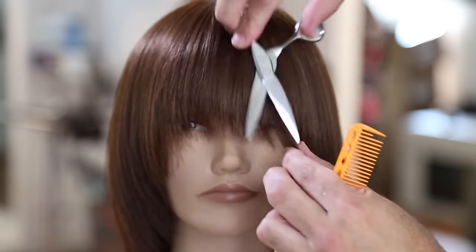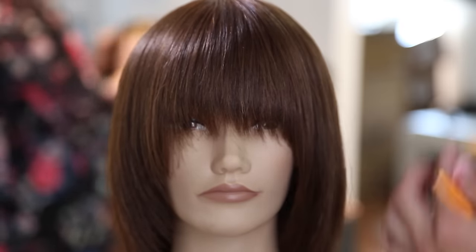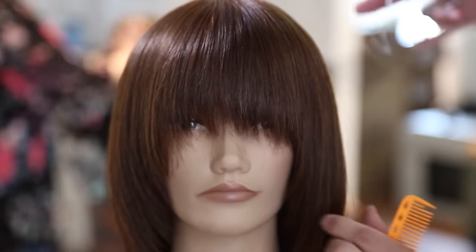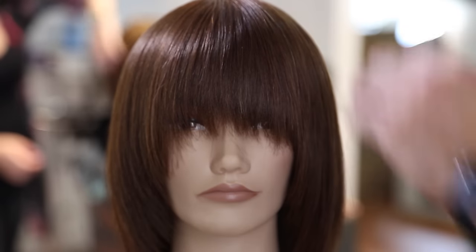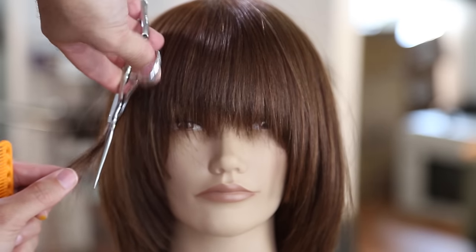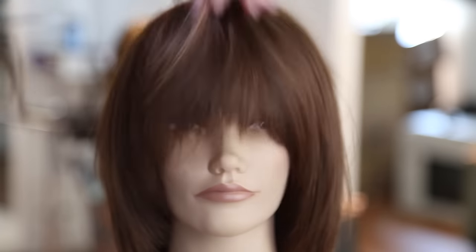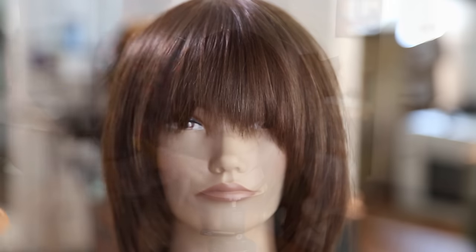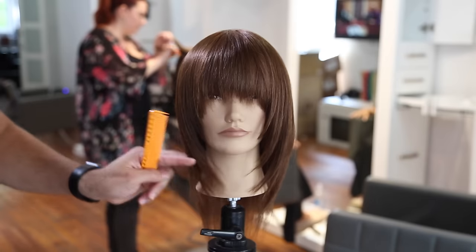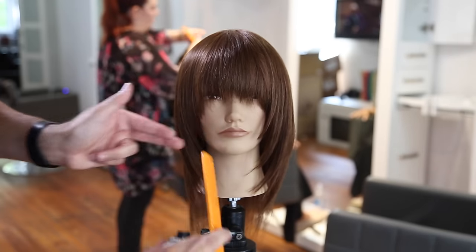Now we're just going to do a slide cutting technique right through the face frame and in the fringe area. We did get a lot of texture from that Donald Scott carving comb — it was an easy way to quickly cut through the bangs. But now I just go through and detail them with the puff and scissor, half closing the scissor as I work my way down the hair. You can see that texture that really comes out of it. Finish it off with a little Broccato hairspray, and that is our finished look.